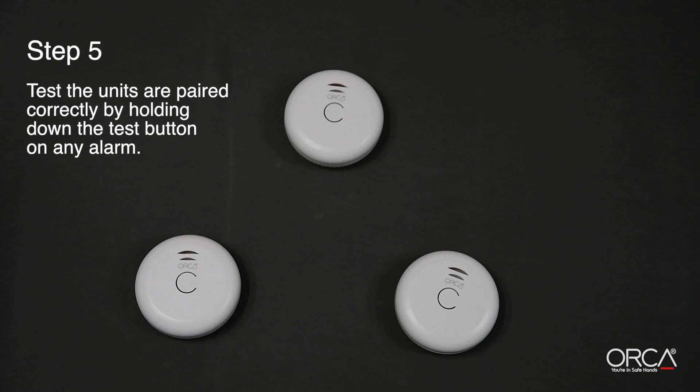Step 5. Test the units are paired correctly by holding down the test button on any alarm until the other alarms activate. This may take up to 20 seconds. Loud, pulsating beeping should sound from each alarm to indicate they are paired correctly.